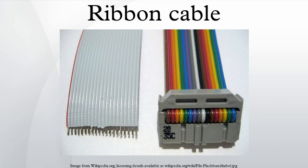A ribbon cable is a cable with many conducting wires running parallel to each other on the same flat plane. As a result, the cable is wide and flat. Its name comes from its resemblance to a piece of ribbon. Ribbon cables are usually seen for internal peripherals in computers, such as hard drives, CD drives, and floppy drives.